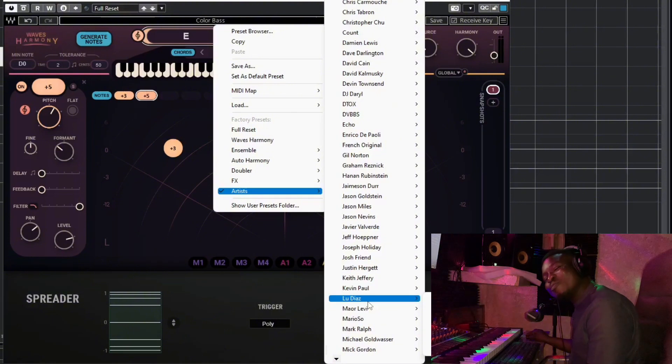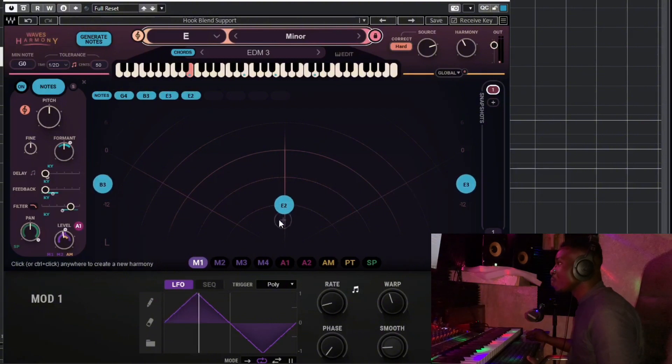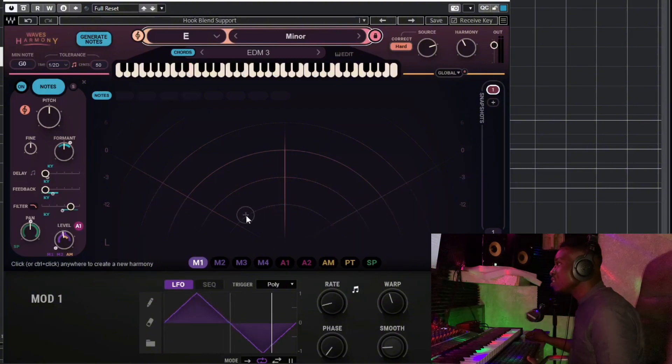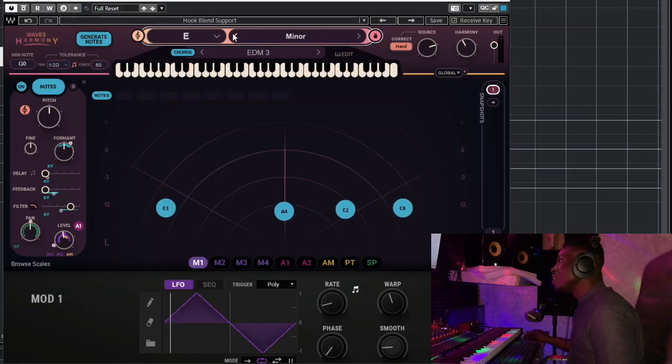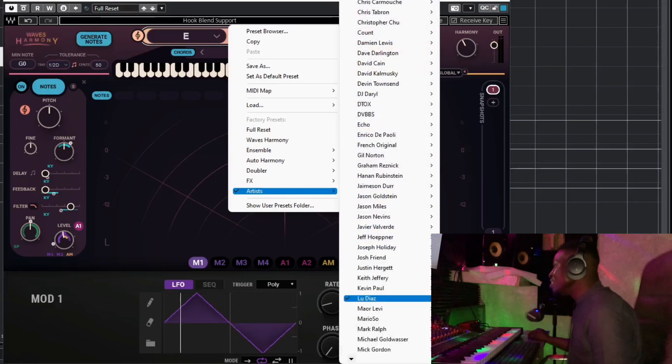I also noticed a 'Luis Diaz' preset — you know Luis Diaz is a Liverpool footballer. The preset options include: Hook Blend Support, In and Out Harmonies, Lead Vocal Chorus Spread, Low Octave Panel Delay, and Low Unison Support. Let me try the Hook Blend Support — I'm not hearing much effect there, just getting a keyboard sound, so let me try the Lead Vocal Chorus Spread instead.